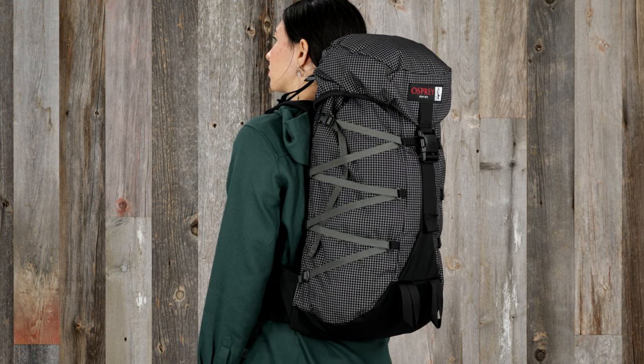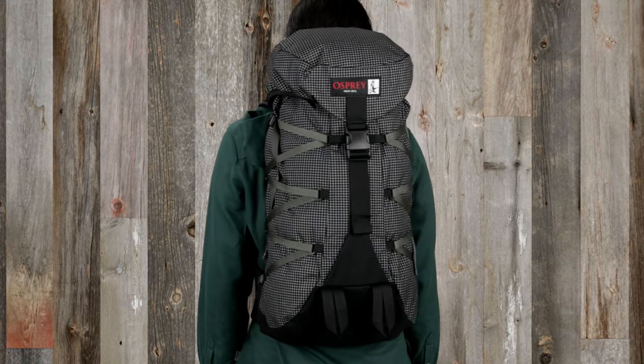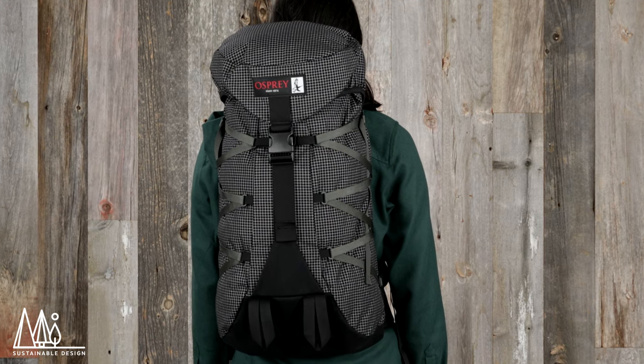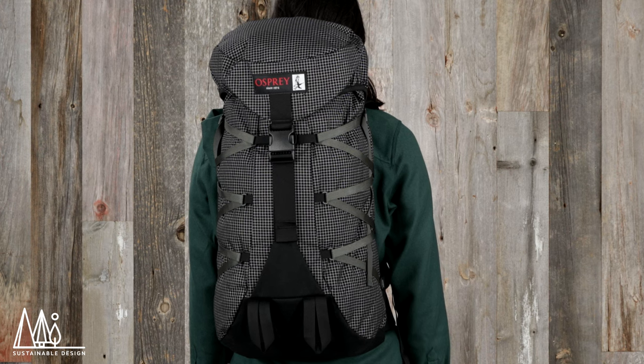The Ether is built with NanoFly, an incredibly strong, abrasion-resistant, yet ultra-light fabric. What's more, all the materials on the Ether pack are recycled and BlueSign approved. It's also treated with a PFC-free DWR for added water resistance and protection against UV rays.